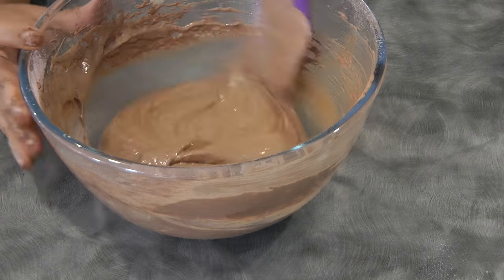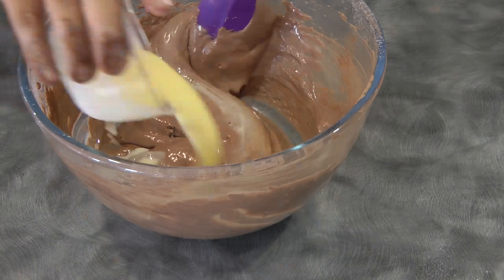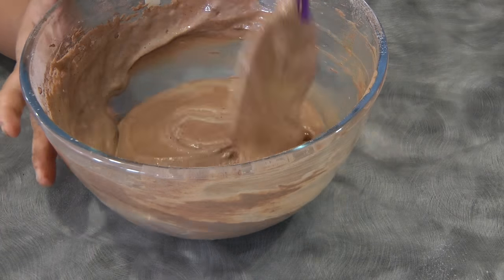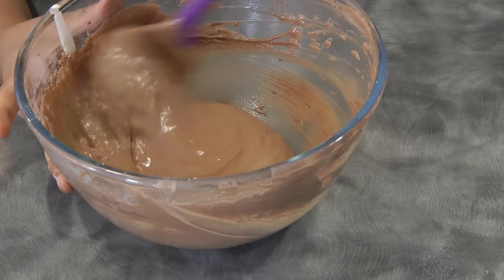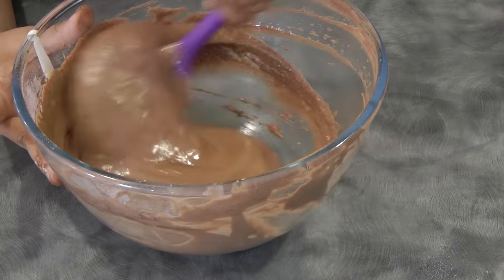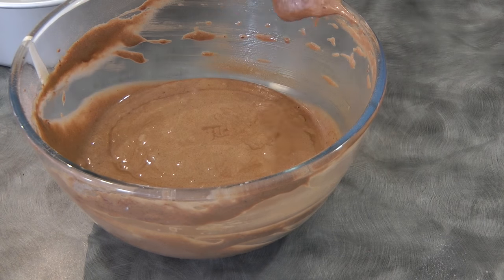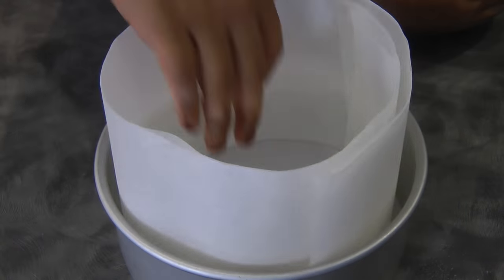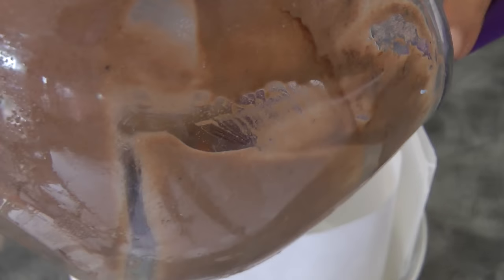Don't over-mix or else the egg will deflate. Now gently pour the milk and butter mixture. Again, do not over-mix. This is now ready to be baked. I line my baking pan with parchment paper on the side and at the bottom — this is an eight-inch round cake pan.